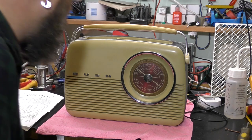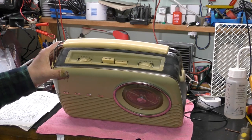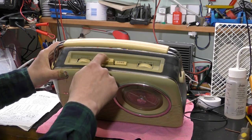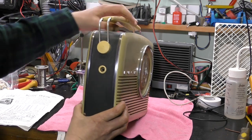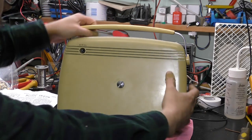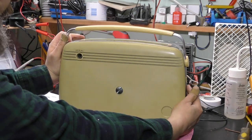Hi, I'm Daz, and on the bench today is a Bush TR82C from the early 60s. I've had this sitting on the shelf for a while and keep looking at it without doing anything with it. There's the top panel - volume, off/on/tone, long and medium wave, nice big buttons. Good grief, they're a bit stiff. I've got an earphone jack and an aerial socket on the back. The base is in reasonable nick, though it's gone a little bit yellow over the years.